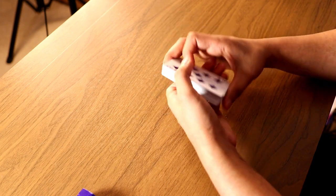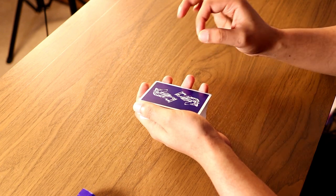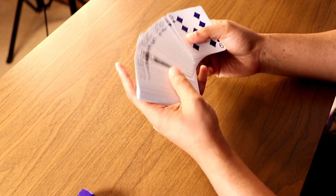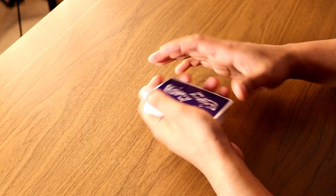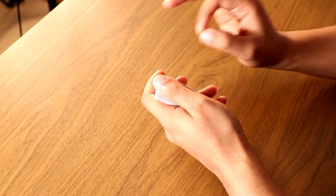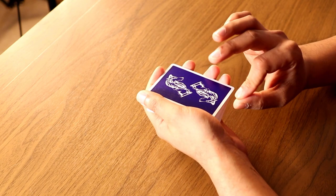I know it seemed like a lot of effort just to set up the Mnemonica stack, but I guarantee you it's much faster than finding every single card and arranging it in that particular order. It may seem confusing or like it takes a long time, but I guarantee you if you do this two to three times you'll have this mastered and the deck set up in no time.